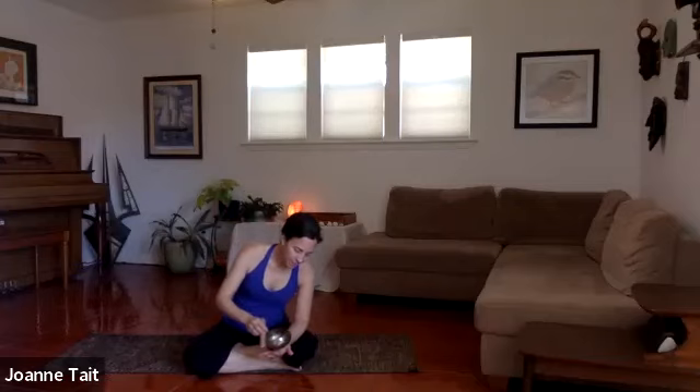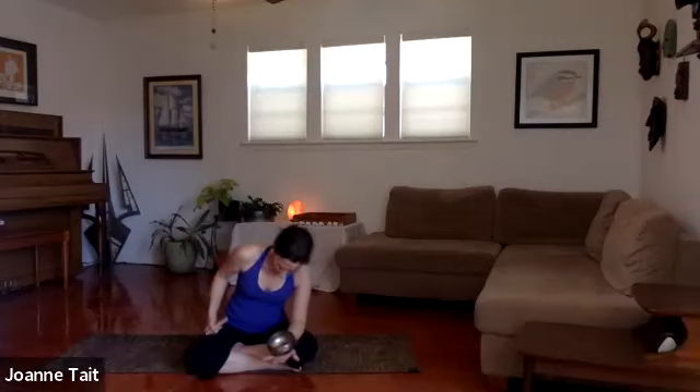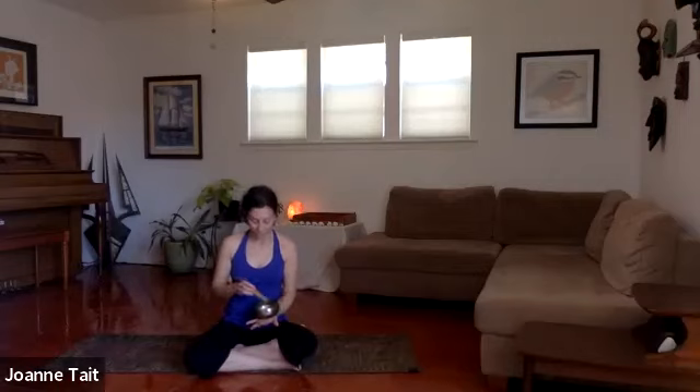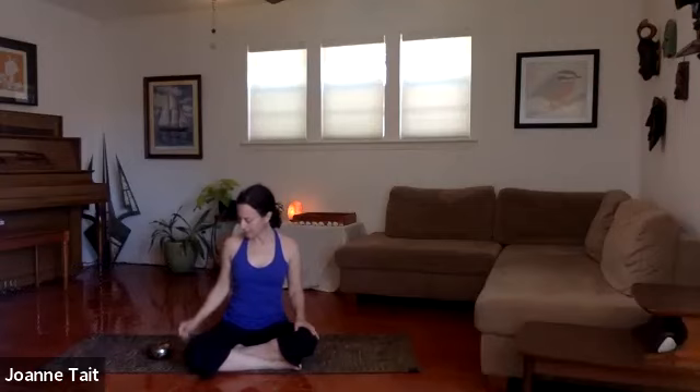We'll go ahead and ring the bell, slowly come back to our body. Gently begin to wiggle your fingers and your toes. You might rock your head a little side to side. As you're ready, roll to the right side of your body, coming to a fetal posture for a moment. Take that time to see how you feel compared to the beginning of the practice. You might recall if you set an intention or dedication today.